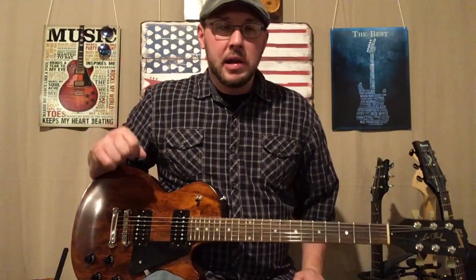Hey everybody, welcome back, it's good to see you. It's been a while, I apologize, had some stuff going on, but I'm back and ready to do some lessons for you, so let's get started. Today we're going to do Breakfast at Tiffany's by Deep Blue Something, another great 90s song.